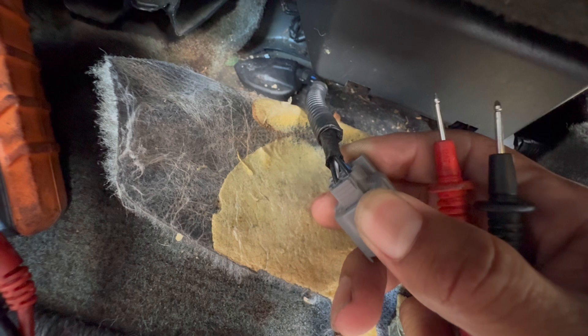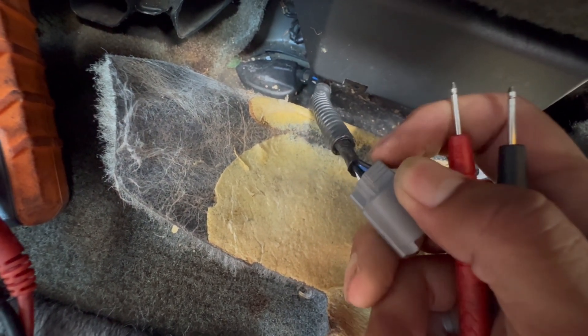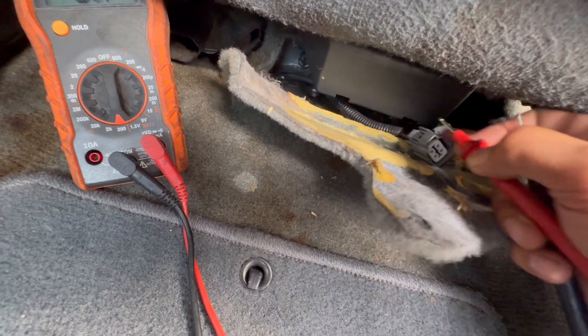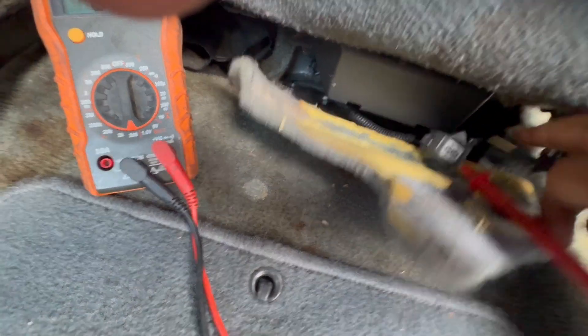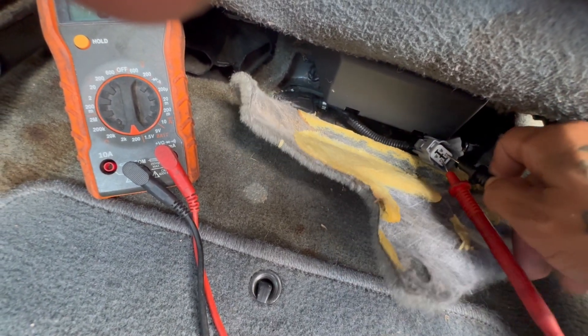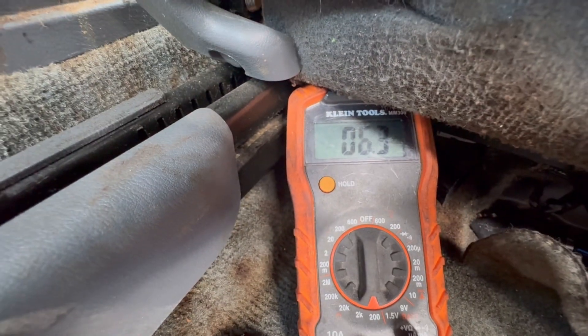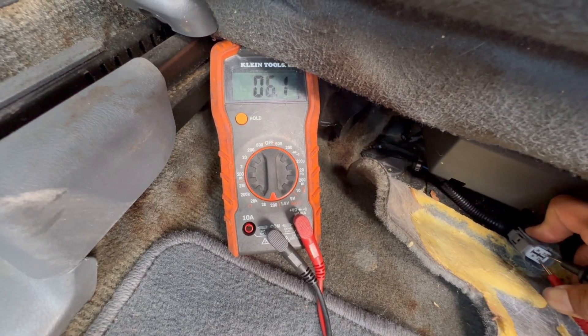Turn it to infinity. The two bottom ones are black, the two top ones are blue and white — we want the bottom two black ones. Go ahead and stick the probes in there. It's a little tough doing it with one hand, but there we go — 6.1. That's what you want. You want resistance, so 6.0 is good.